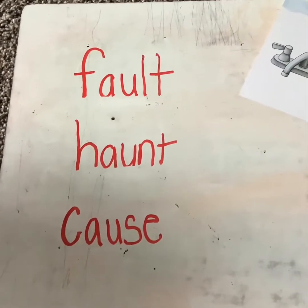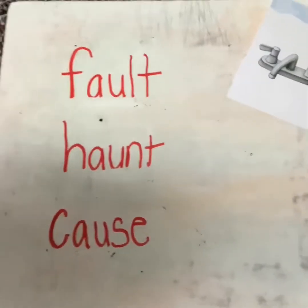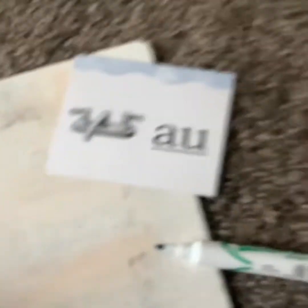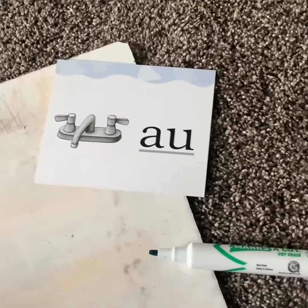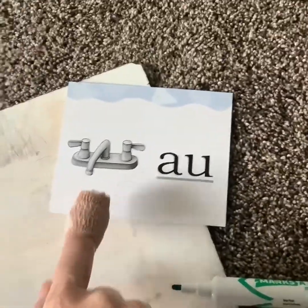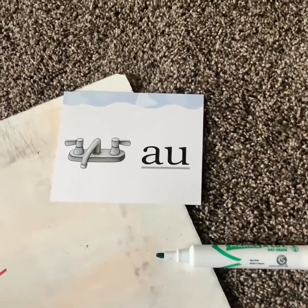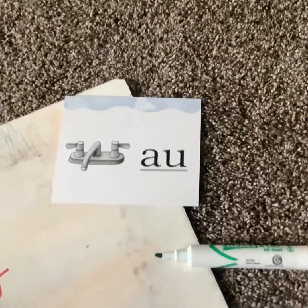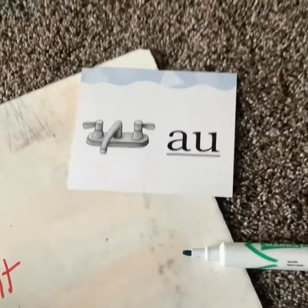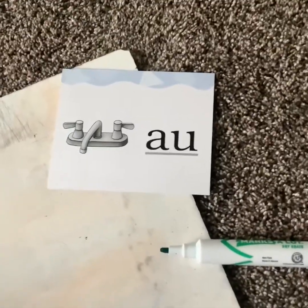Okay boys and girls, if you will write these words. Remember, you can pause if you need to. I'm going to come over here and look at the card that I pulled for today's lesson. It has a picture of a faucet. This is a faucet — we turn our water on with a faucet. The vowel sound that I hear in faucet is 'ah,' and this card is telling me AU. This English language — it's a good thing you kiddos are so smart. AU can say 'ah.'